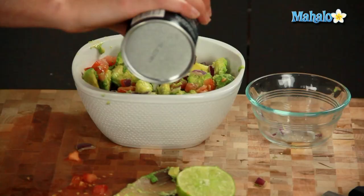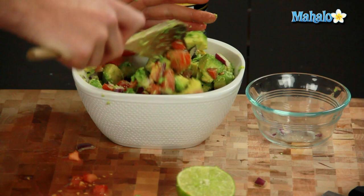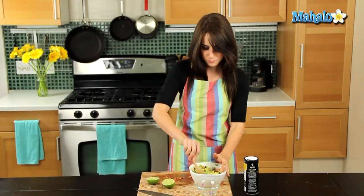So let's put in some salt. I definitely recommend using a crunchier salt. Sea salt is a fantastic option. I'm using coarse kosher salt, but that really helps give it a nice little crunch. So I'm just going to sprinkle, sprinkle, and toss.